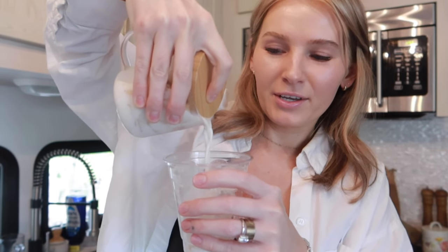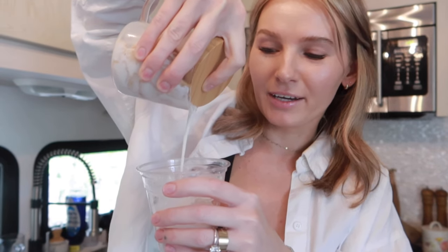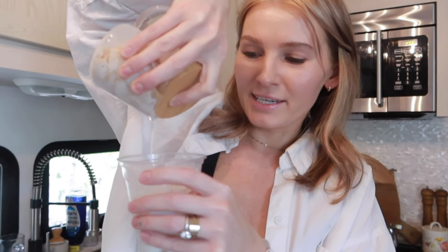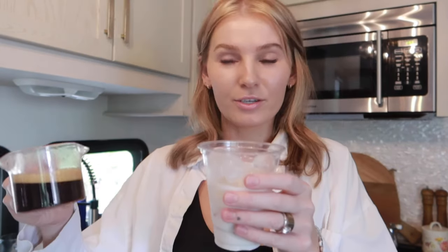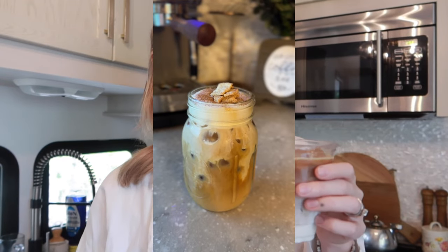Instead of using a syrup, your milk is now flavored with that Cinnamon Toast Crunch flavor, so it kind of takes the place of a flavored syrup. I thought that was a really cool idea that Mama Made Coffee came up with. Then you just top it off with your double shot of espresso and that is literally it. You can even do a cold foam — the other day I did a cold foam and added some Cinnamon Toast Crunch pieces on top and it was so delicious. But I'm just going to keep it like this, pop on the lid, and give it a try.